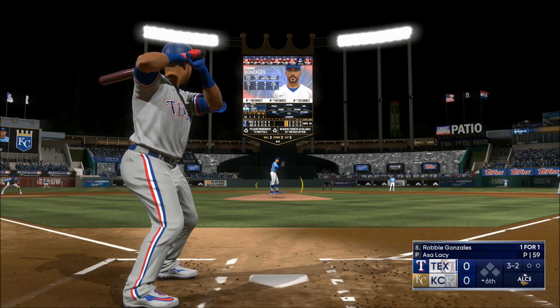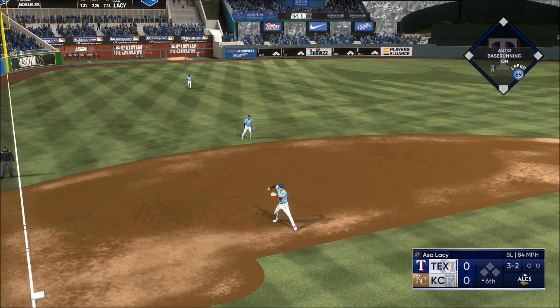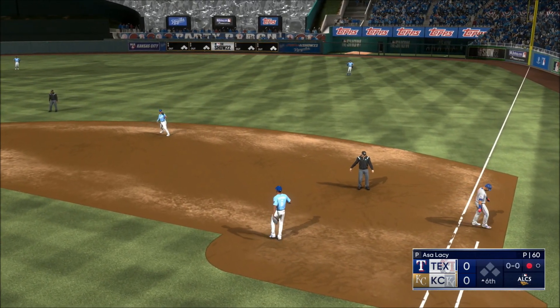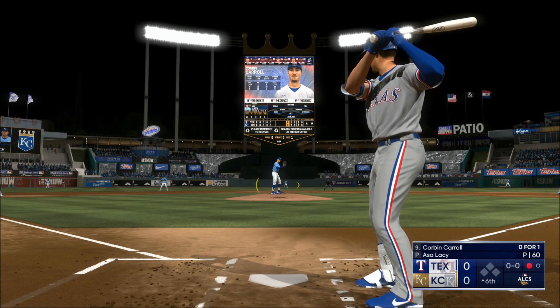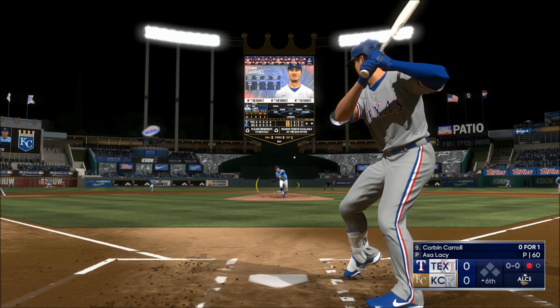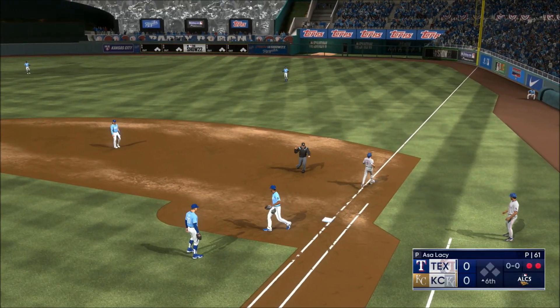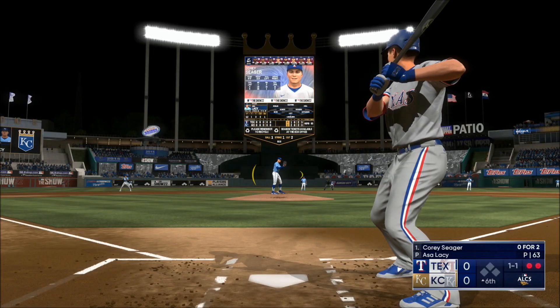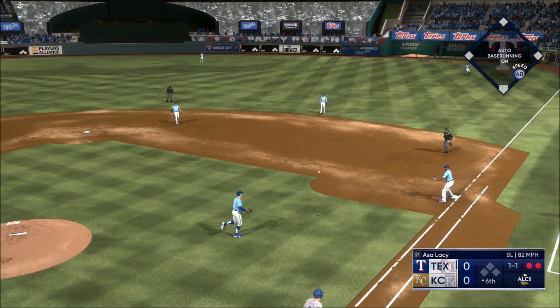Welcome back, all set for the payoff pitch. Ground ball — tosses across to first, that's one out as they get the leadoff hitter in the sixth. Up next for the Rangers, trying to bunt his way on — sends it to first, beats him to the bag for an out on the bunt. Swing and a slow roller — on to first, Seager is set down.